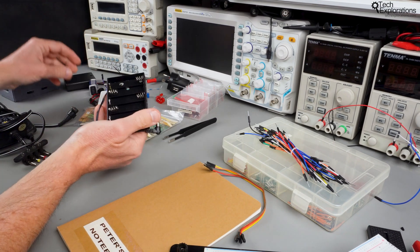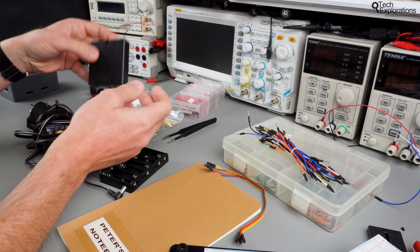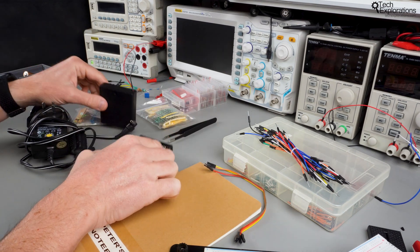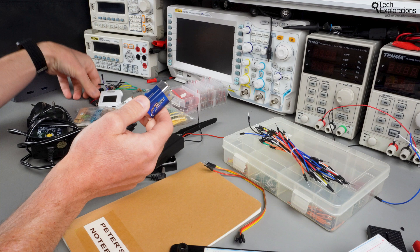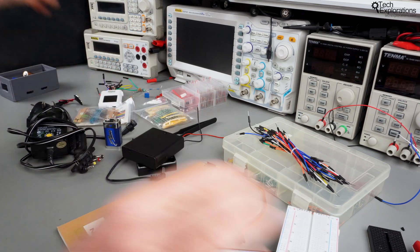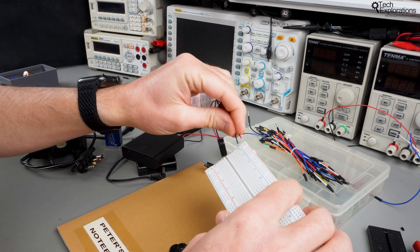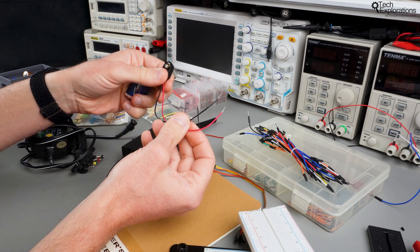Next up we've got power supplies. Most of the experiments in this course will only need one power supply, though there are a few where you need two. I recommend considering the simplest option first, which is to use batteries. Here's a 9-volt battery, for example, that can be used with some of the experiments. All you need is a clip like this — plug it on and then from here you can go to the breadboard. You want a clip that ends up in just exposed wire so the wires can be inserted into the power rails of the breadboard.